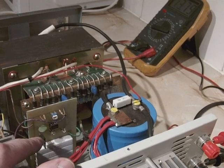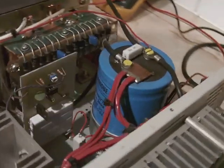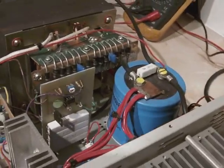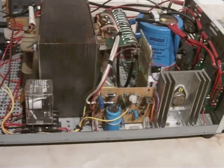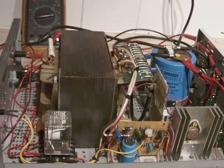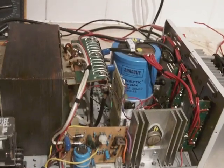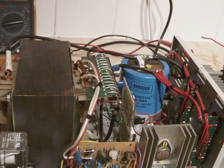A thyristor, and somebody to do it for you obviously unless you can do it yourself. All the components to do the over voltage cost around about a tenner. Well worth adding if it saves a hefty repair bill for a radio.